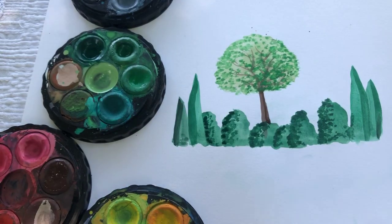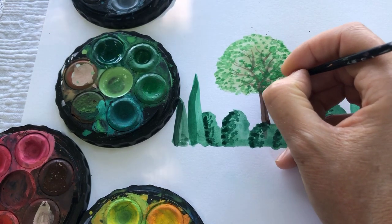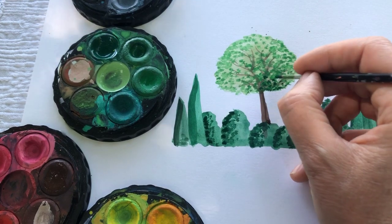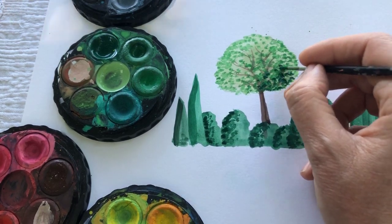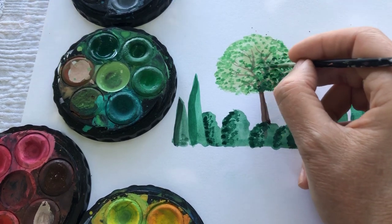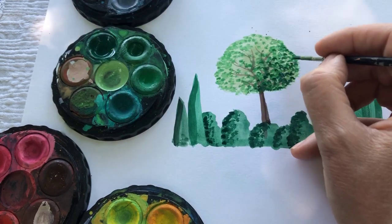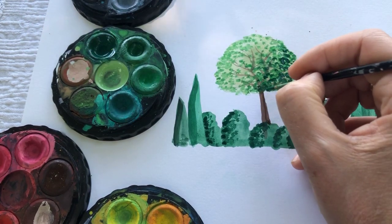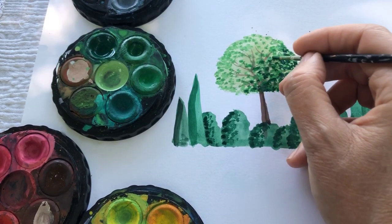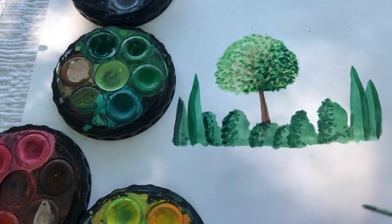So back to that tree - I'm going to go in with a darker green now and just give it a little bit more definition now that the mid green is dry. It's very peaceful and relaxing to do, and actually nice for children because it's a technique which doesn't involve crazy dexterity - it's just, as I said, really quite relaxing. A little bit more as I've got my green on there.